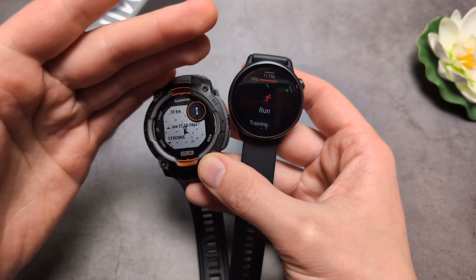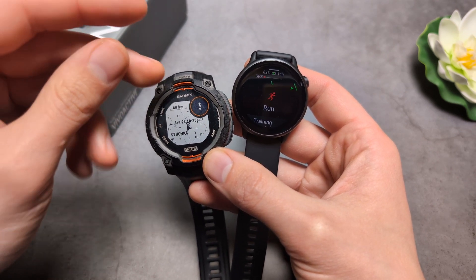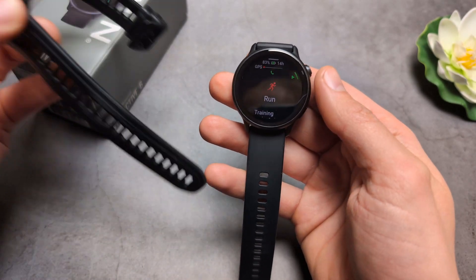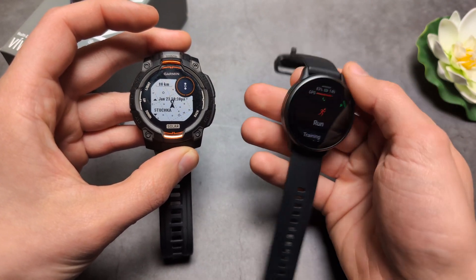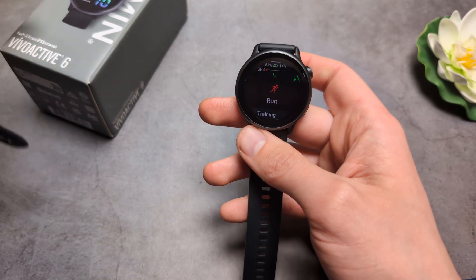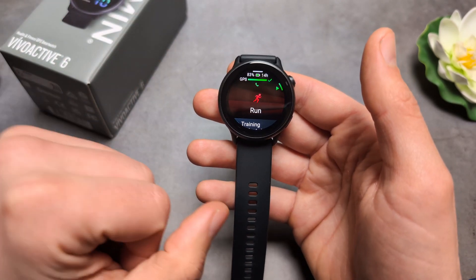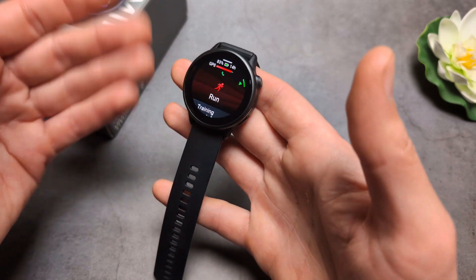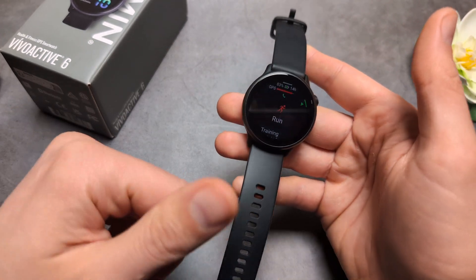For basic tracking back to a starting point and following courses, this watch is pretty decent. But if you want more advanced mapping for roughly the same price, the Instinct watch has a more advanced system with nearby city names. The cheapest watches with full maps are probably the Forerunner high-end or Fenix line. It seems Garmin is deliberately limiting this feature to push people toward the more premium watches.